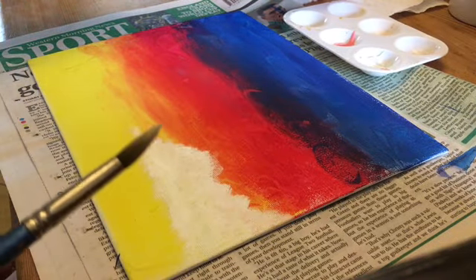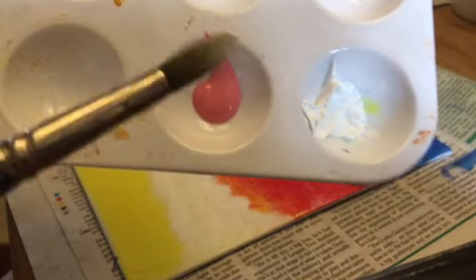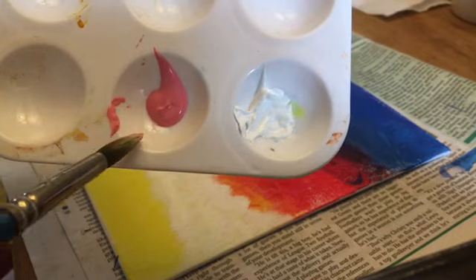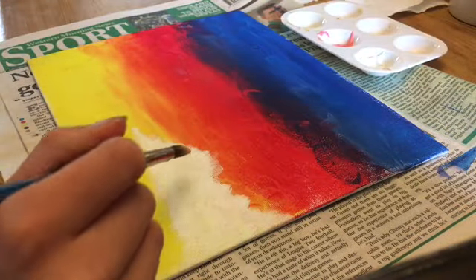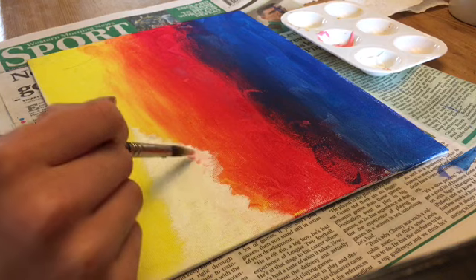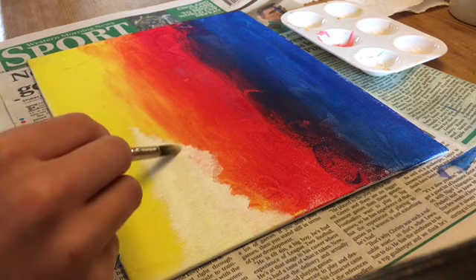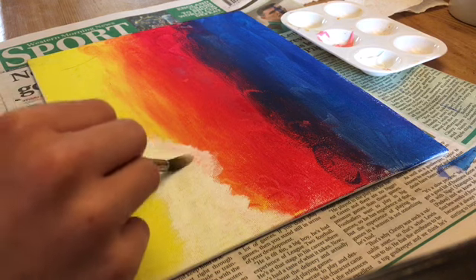After you've finished doing the main part of the cloud, take the light pink in the palette and with the same brush just dip a little bit in — as you can see I only have a little bit on my brush. This is going to be for the highlights around the cloud. Just start dabbing it, and the white still has to be wet so it makes a lighter pink that looks more like a highlight and appears more realistic. You can see me here dabbing it around the edge of the cloud.